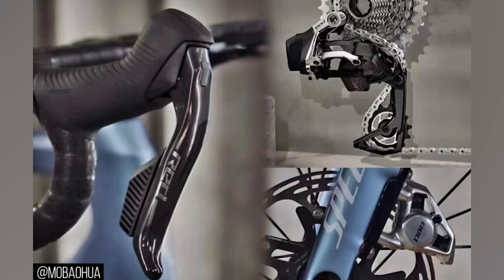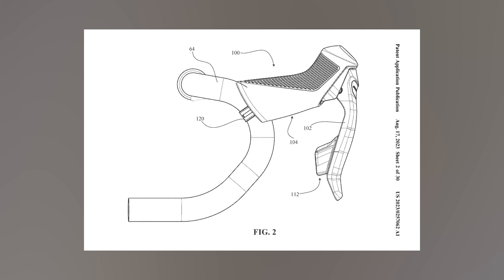Pictures of what apparently is the new SRAM Red groupset have leaked online. We're a bit late on this one because we're filming the podcast a bit earlier than usual to work around Nick's actual job. But leaked images of levers, cassette, rear mech, and calipers, allegedly from the new SRAM Red, have appeared online. The photos appear to be in line with patents we've already seen, and it's very possible this could be for real.